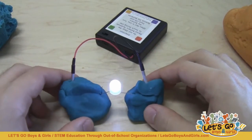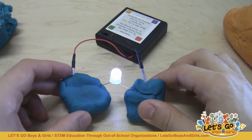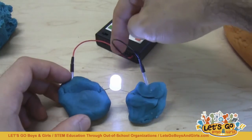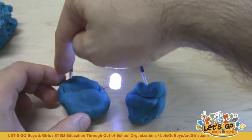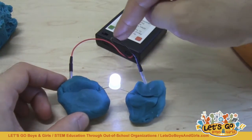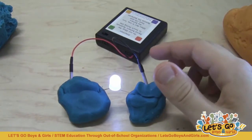You should see that the LED immediately lights up. You can explain to the students that they have just created a closed circuit. The electricity has a complete path to flow through the red wire, through the conductive dough, through the LED, and then back through the black wire into the battery pack.